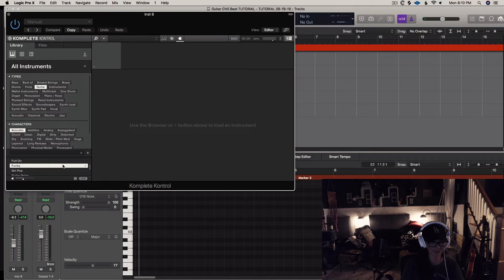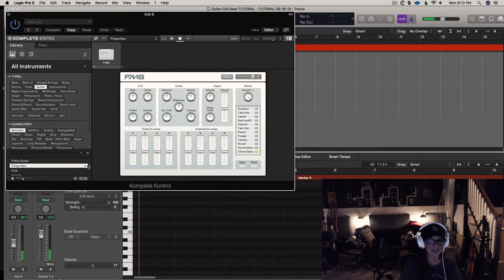I'm looking for a finger pick sound. Does it have a finger pick? Fingertips — yes, that's exactly what I'm looking for. Thank you, Komplete. I like to sing parts before I play them so that my fingers are not thinking for me, because I'm limited to my crappy piano playing.